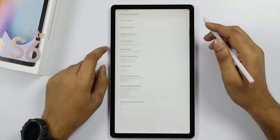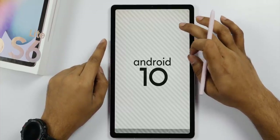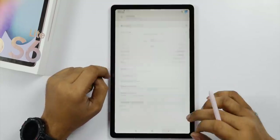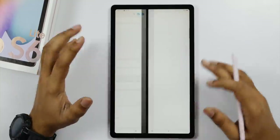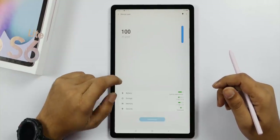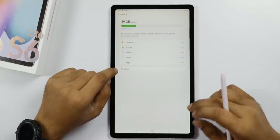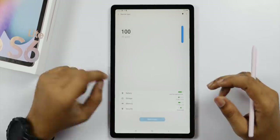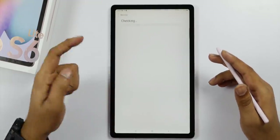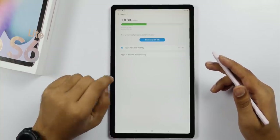In the settings, under software information, out of the box it runs One UI 2.1 and Android 10, with a March security patch. For RAM and storage, it has 64GB internal storage. Out of the box, with a Google account set up, around 1.8GB of RAM is free.